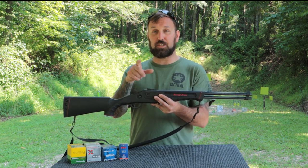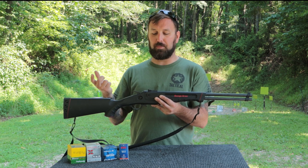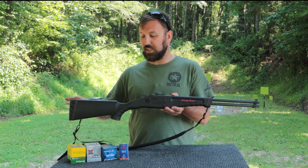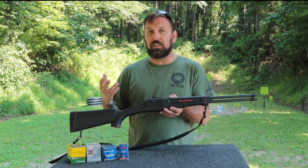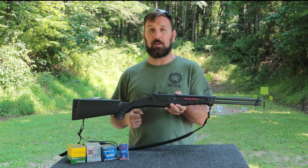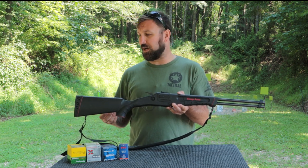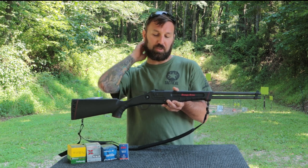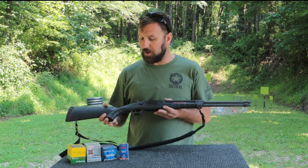The rear sight is adjustable for windage and elevation, so we're going to make sure we're still on — it's been a while since I've had this out. It's a nice synthetic stock so you don't have to worry about beating it up. I got this for one of my son's first hunting rifles, really for small game and some birds when we were doing grouse. That way you can have it out there in the elements and it's not really going to get damaged.